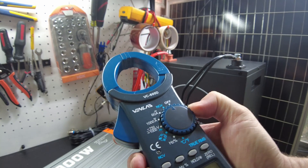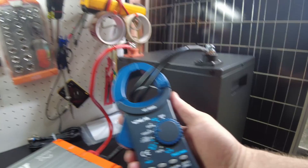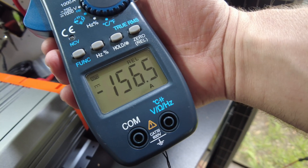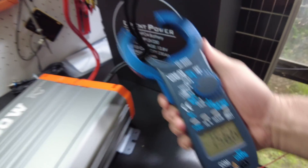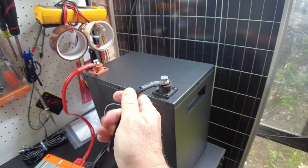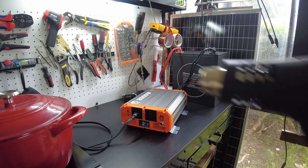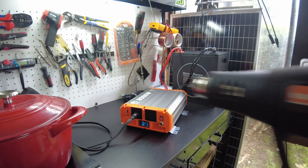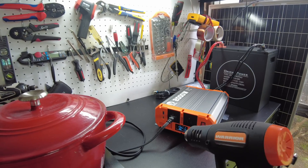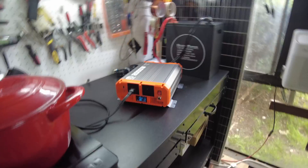Let's take a look at what we're drawing from the DC side. We're pulling 156.6 amps right now. These cables are getting a little warm. Let's try to use a combination of the heat gun and the induction cooktop to see if we can get it to pull about 2,000 watts and try to max this thing out.